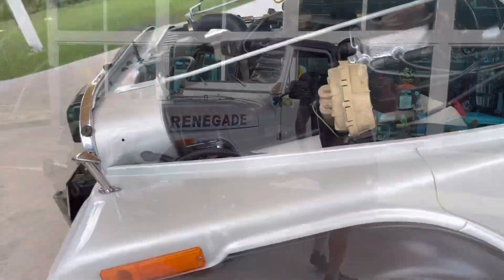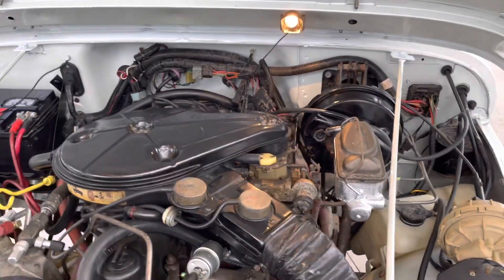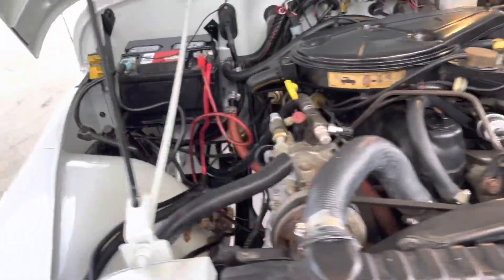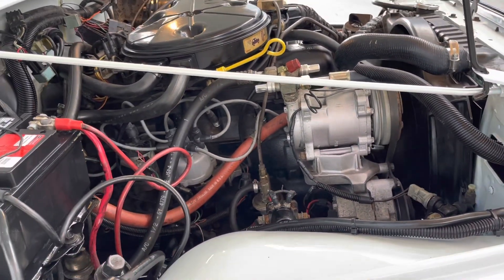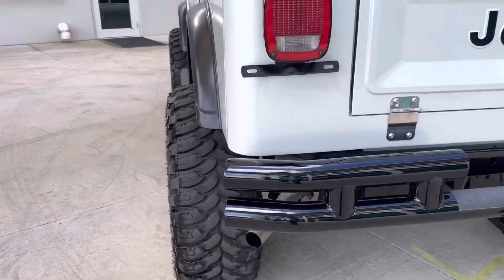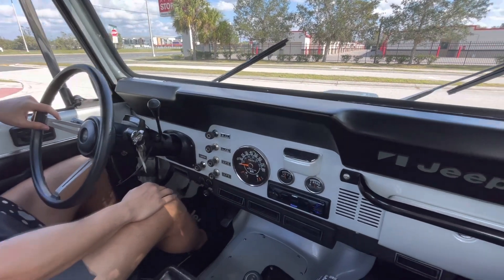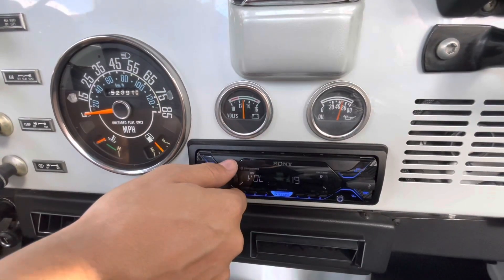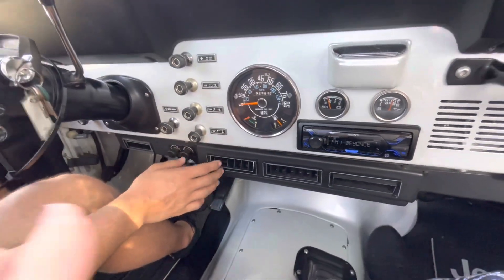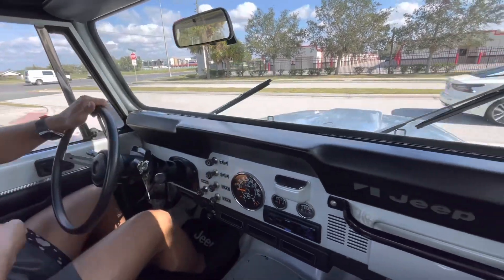Alrighty, sounds good — see you guys on the road. Alright, let's crank her up — she just comes right to life. We have all of our gauges working, radio works as well. AC also blows super cold, really nice conversion. But let's go drive her, see how she takes the asphalt.